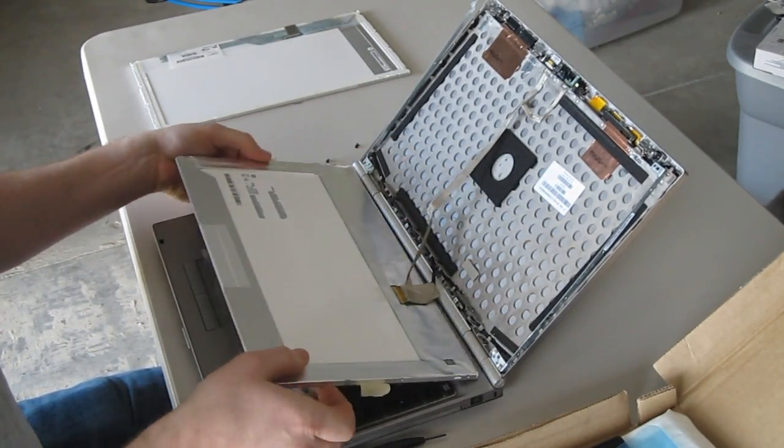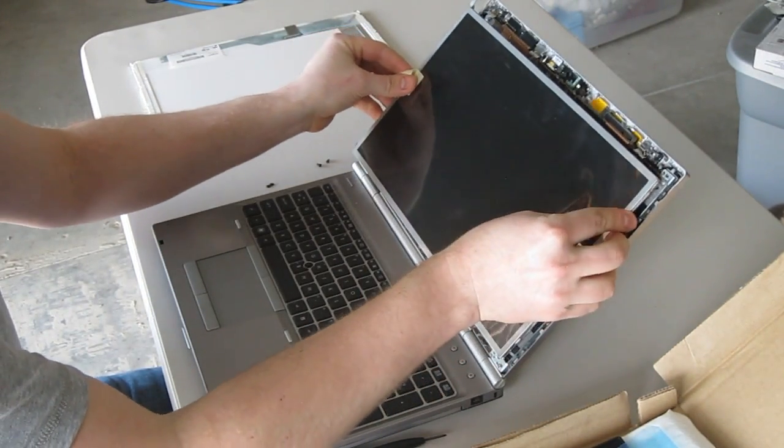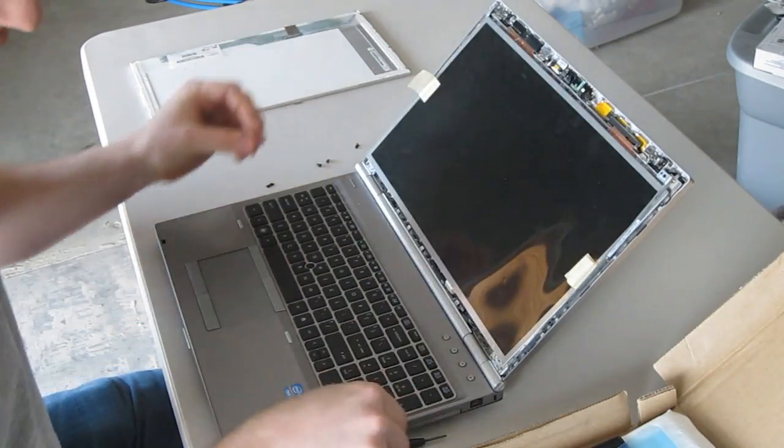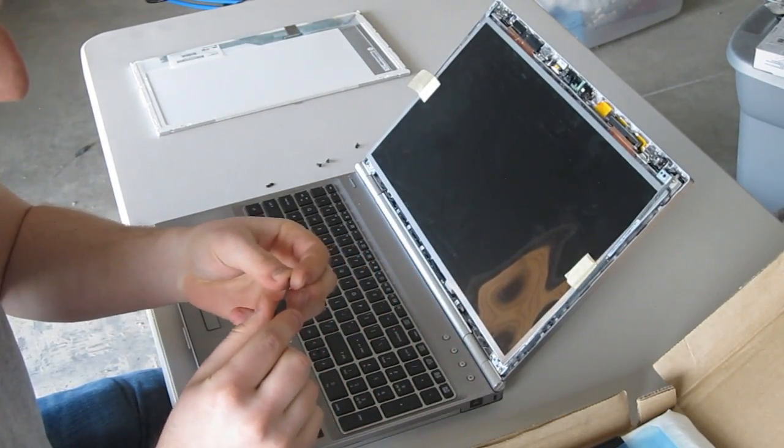Then you can fold the LCD back up and do the same process in reverse.